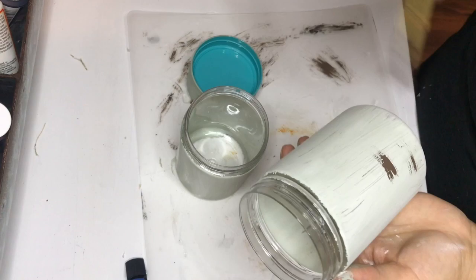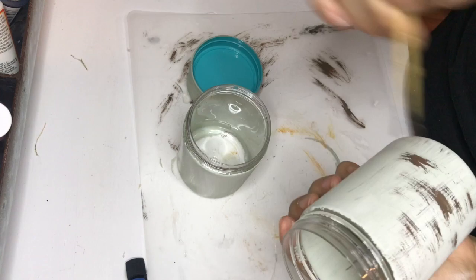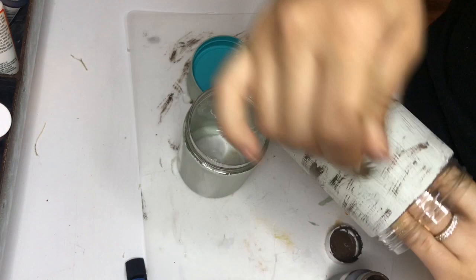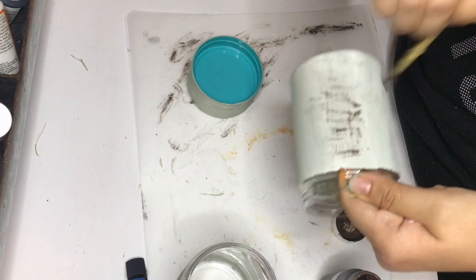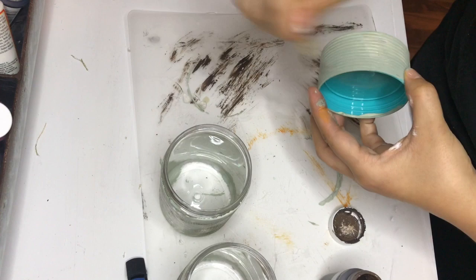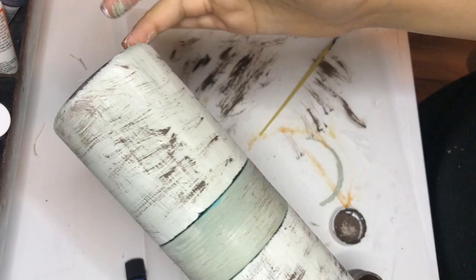Once the paint was dry, I'm going to do some thick, heavy-handed dry brushing with Waverly's chalk paint in truffle. I will list everything down in the description box below. I'm just going to give both containers and that middle part a heavy-handed dry brushing. So pretty simple. And this is what it should look like once everything is dry.